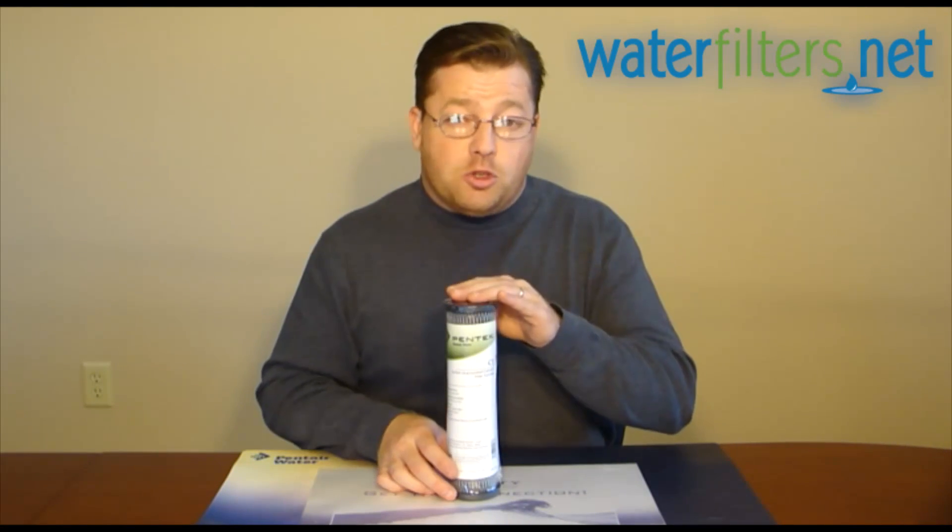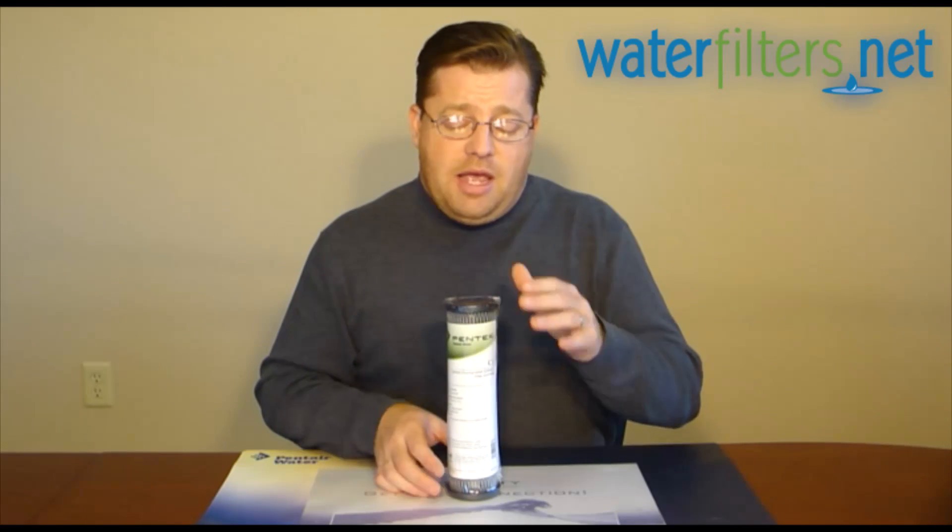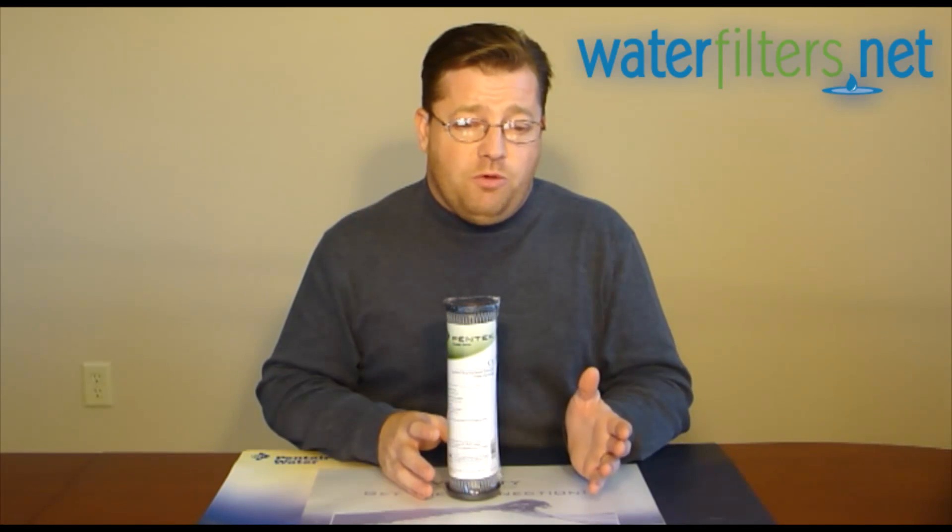But it has some. So for an application where you want sediment removal — and this filter is rated at 5 microns — an application where you want sediment removal but you also want some taste and odor improvement as well, this is a good filter to choose.